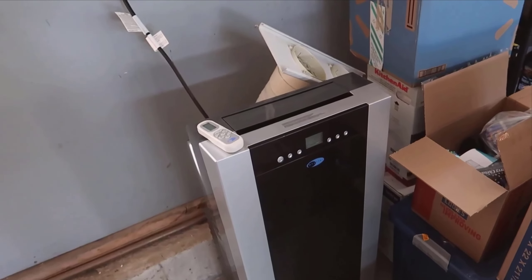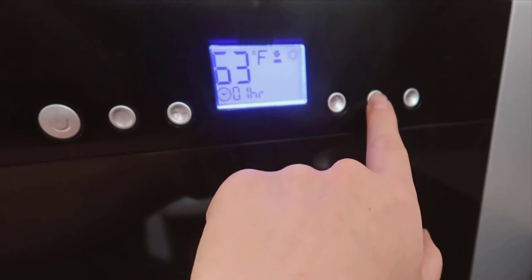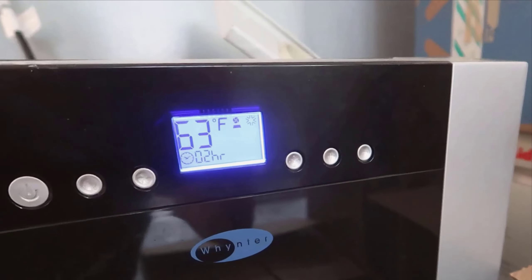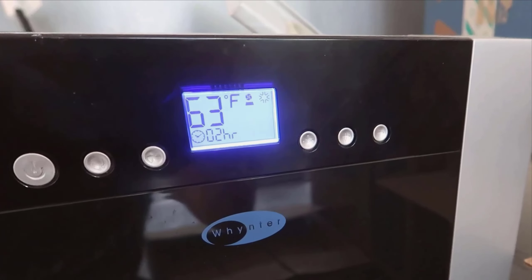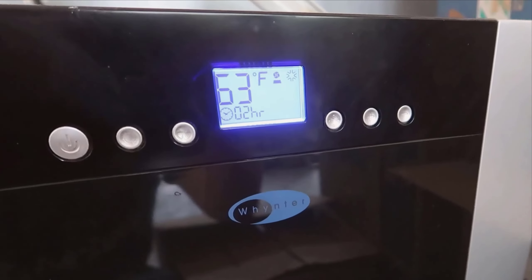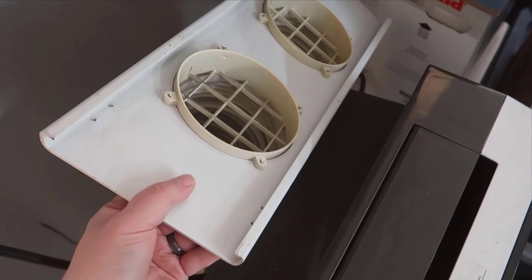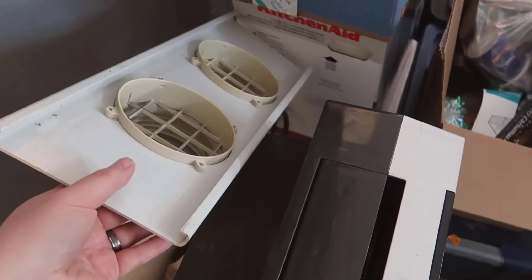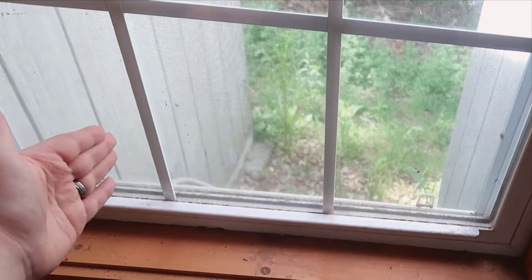When it comes to ease of use, setting up the Weinter Arc couldn't be simpler. The included window kit made installation a breeze, eliminating the need for any professional assistance. The unit itself features a user-friendly control panel with an easy-to-read LCD display. For added convenience, it also comes with a remote control, allowing you to adjust the settings without having to get up. The mobility of this unit is another big plus — equipped with sturdy caster wheels, you can easily move it from one room to another, making it versatile enough to use throughout your home.